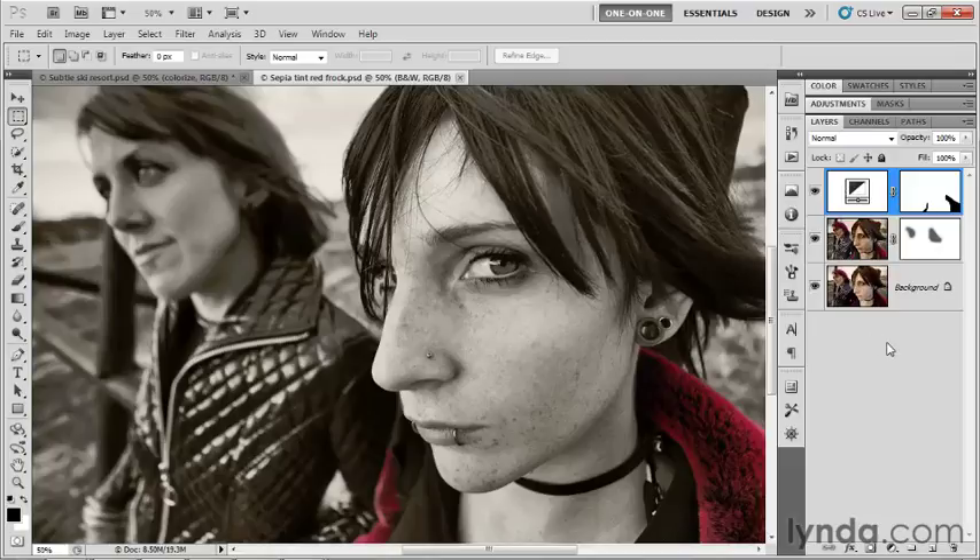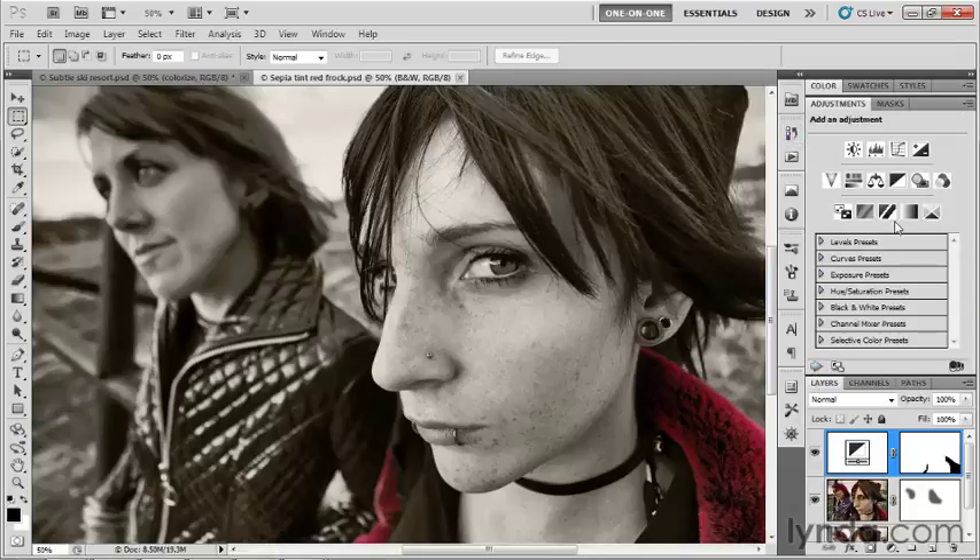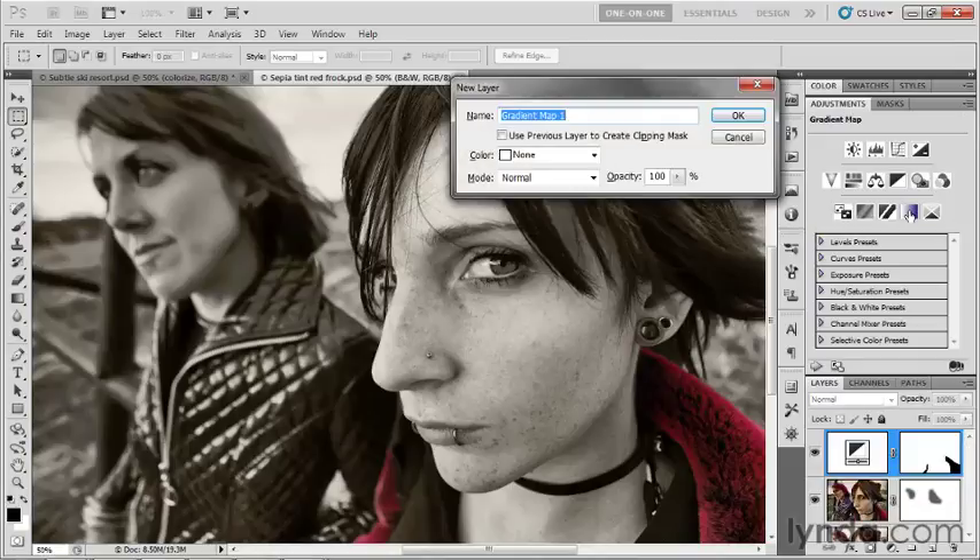Interestingly, I don't even have to turn off the sepia checkbox associated with the Black and White adjustment layer — tint is turned on, but I could turn it off. I don't need to because gradient map is going to override it. Instead, I'm going to click the left-pointing arrowhead in the bottom-left corner of the adjustments panel to return to my list, click the fourth icon in the third row — Gradient Map — and alt-click on it to name that layer 'Colorize,' then click OK.